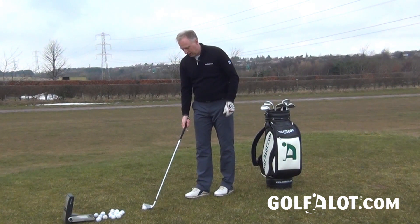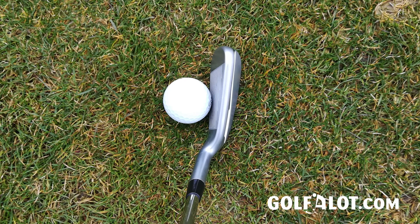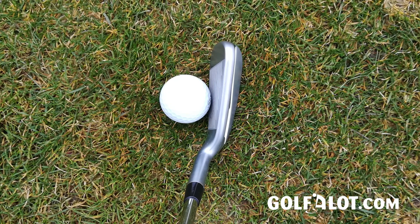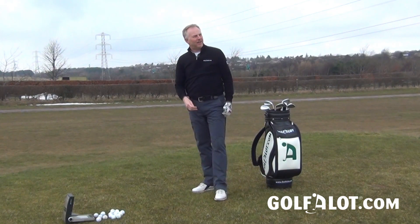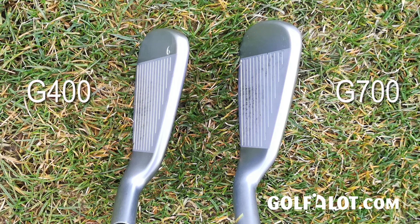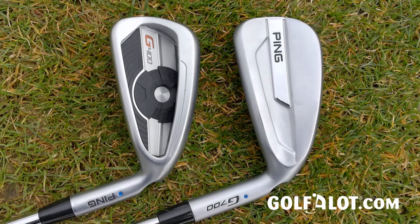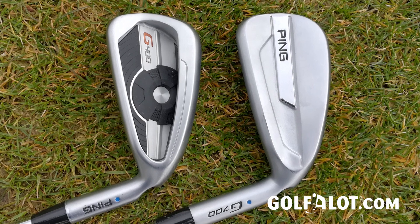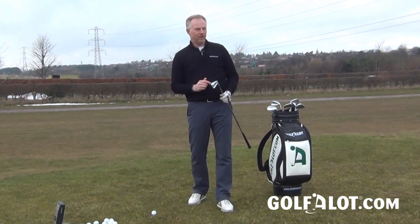The real fun story is the four-iron, and this is where better players might come into this type of set. When you put it down at address, you can start to see the back of the head, and there's a little bit more offset, but nothing too drastic. It would be great as a driving iron with its reasonably strong loft. What I really like is the styling — it has a very clean, sleek look, almost like a better player's iron. There are no badges, no big cavity, no custom tuning ports. It just doesn't really look like a typical Ping iron, and that's where it has the edge of the G400 both in performance and in looks.